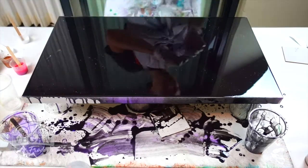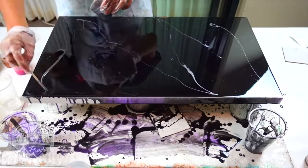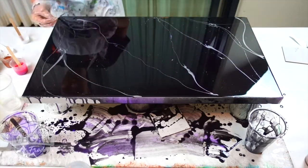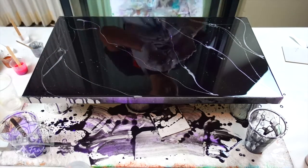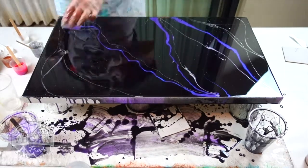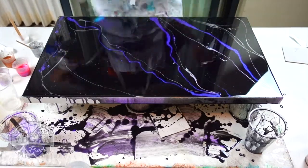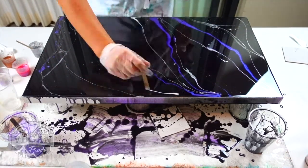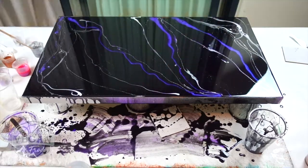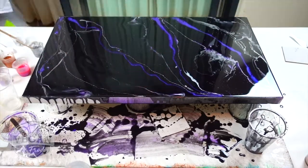Now the fun begins with putting through all the different colors and different patterns through the picture. Look how beautiful that purple is — just absolutely stunning. Love it. Torch on the top, slight explosions of the silver, which I also do like. Looks pretty cool. A little bit of the hair dryer — let's see how that works. Slightly different angle to show you how that works and goes through.